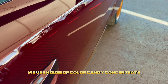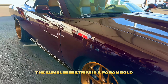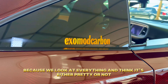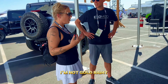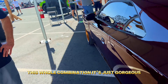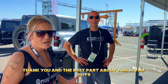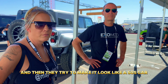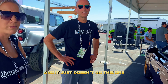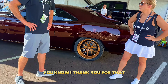We use house color candy concentrate — that's how we create this candy apple red. The bumblebee stripe is a pagan gold. From a woman's perspective, I'm not a gold lover whether it's jewelry or cars, but I love this — the whole combination is just gorgeous. And the best part is, unlike attempts to make a new Corvette look like a '50s car, this one actually convincingly looks the part.